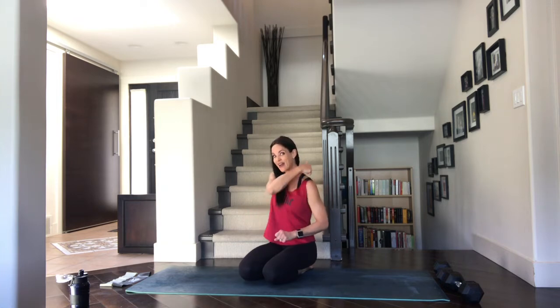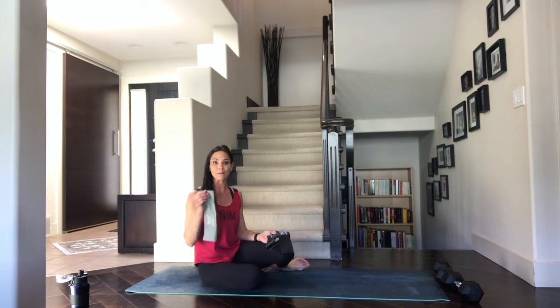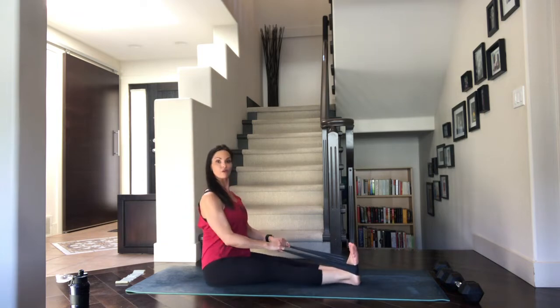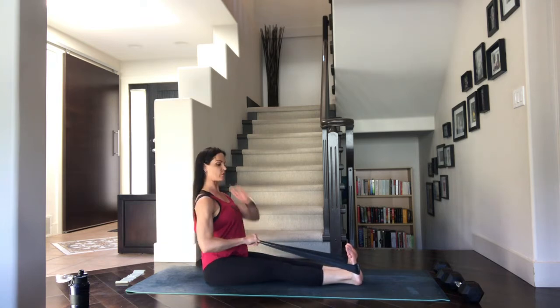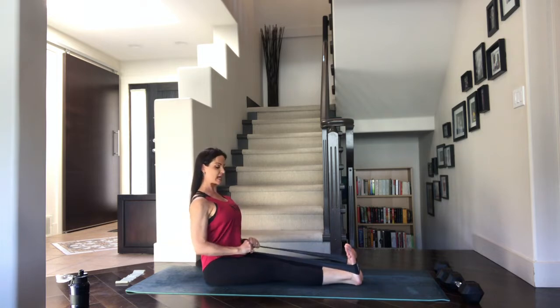Now we're going to grab those bands. If you don't have bands, press that button, go back and do those first four or five exercises again. If you don't have bands you can get them on Amazon — super cheap, usually come in packs of three with a heavy, medium, and light. We're going to take the band right around the arches of the feet and the other end in your hands. Extend those legs nice and long — we're in staff pose. Feet are flexed so toes are pointing back towards the nose. From here we're going to row that band in towards the belly, elbows go back and behind you. Three sets of fifteen — pull that navel in, let's go, pull it in and squeeze.